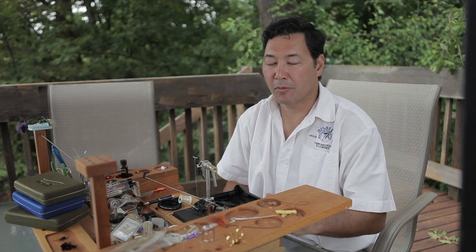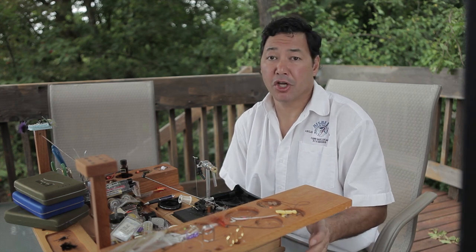I'm here today to talk to you about fishing with homemade flies. The question is, is there a difference between fishing with your homemade fly versus a store-bought fly? And the answer is generally no.